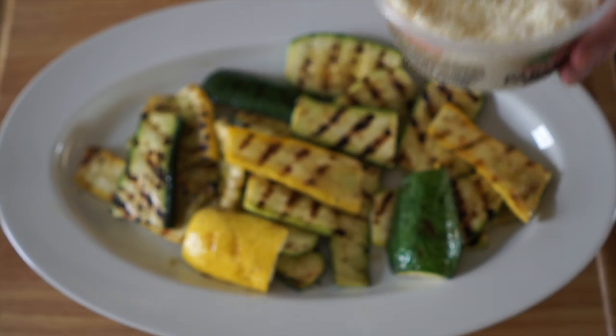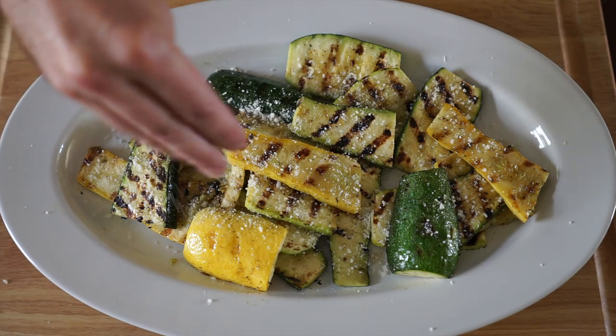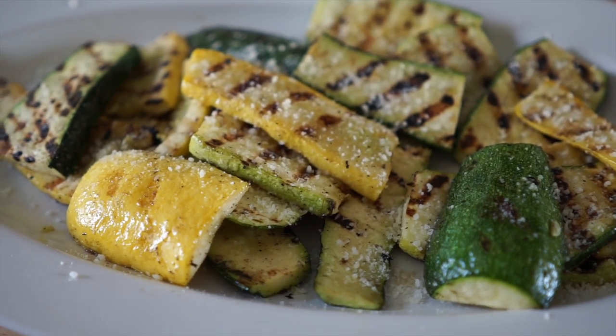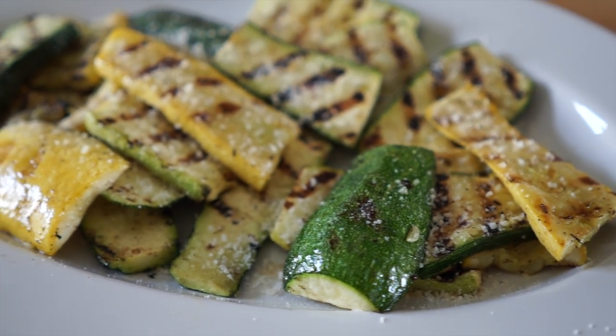With a little bit of Parmesan cheese — totally optional, but I think it's a great little touch right here at the end. And here we have our final dish: grilled squash and zucchini, sprinkled with a little bit of Parmesan cheese.